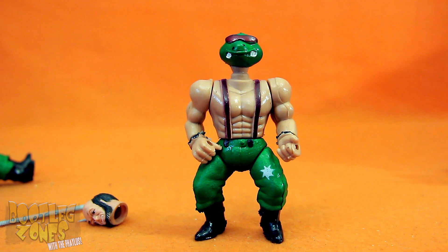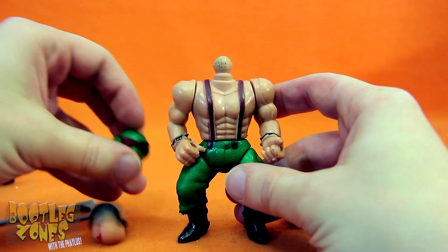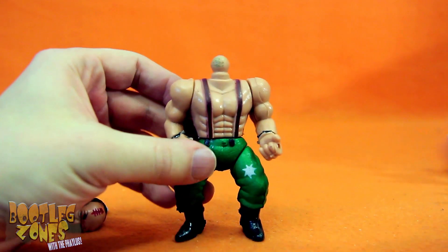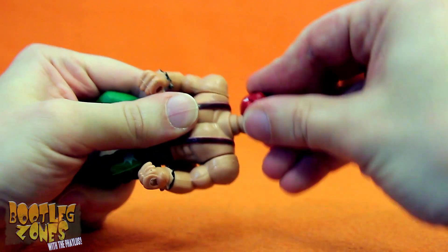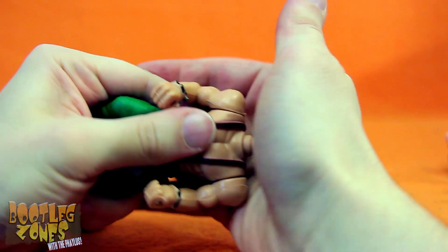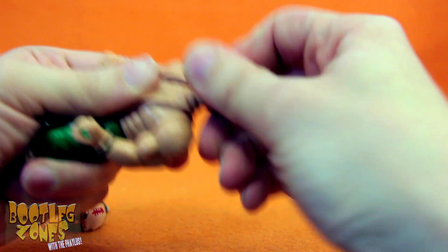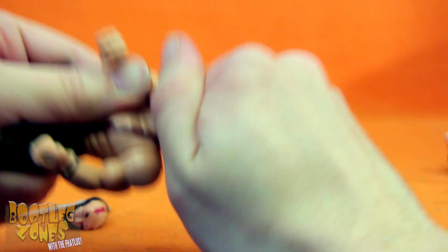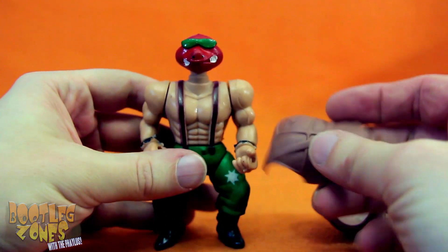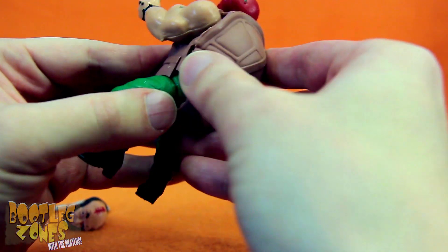Maybe he'll look better with his shell on. It must be because this isn't the head that came with ugly beard guy — I need one of the weird red turtle heads. That must be the problem. Yeah, this one just snaps on right easy. Holy crap, these suck. All right, there's our stupid long-necked turtle idiot. Stick his shell on. Look at him mutate before our eyes. The wonder.